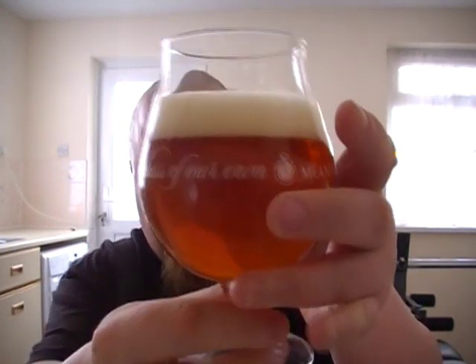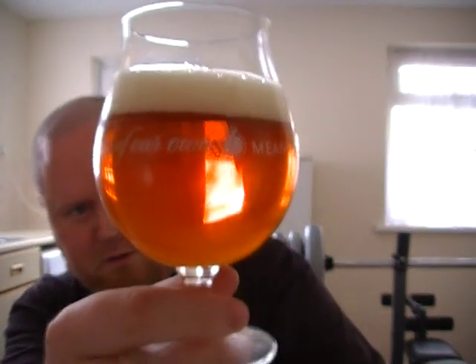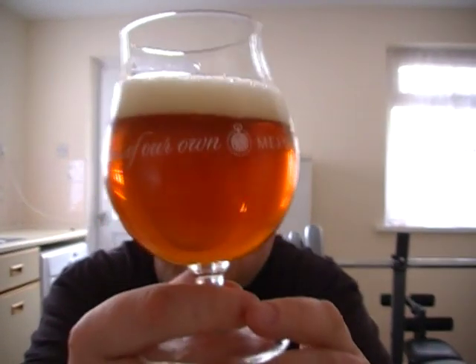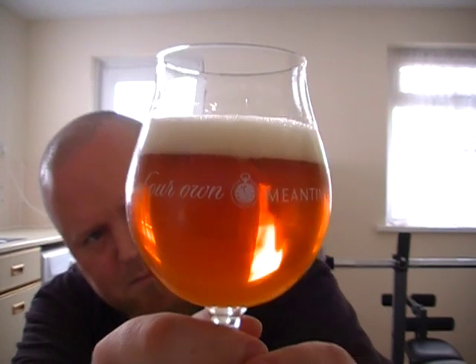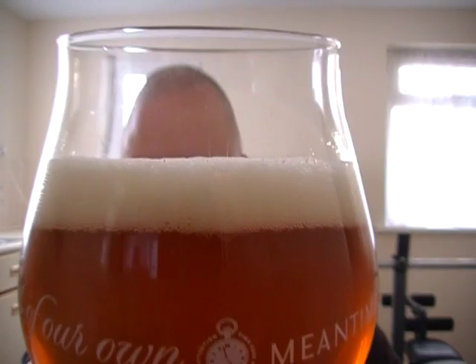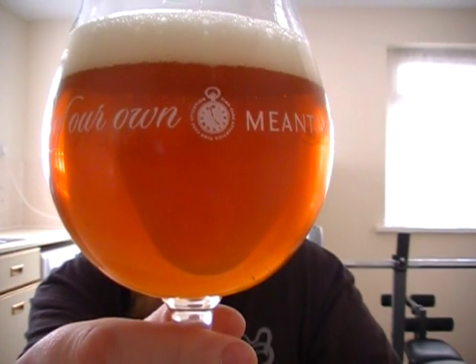Colour-wise, it looks just like a decent sort of West American pale ale. Nice and golden, a little bit of a chill haze as always, and a very slightly off-white head — almost like an eggshell. Looking really, really pretty. Let's give it a sniff.